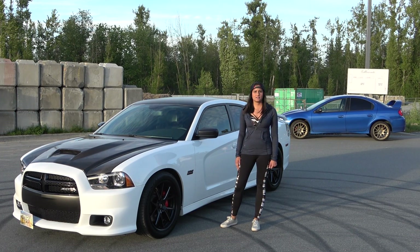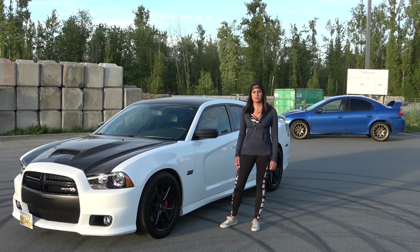Hey everybody, SRT Jovita here. Today I'm doing a follow-up video on my 2014 Dodge Charger Super B.